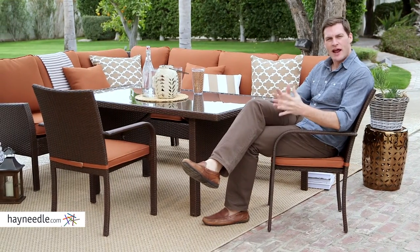The Bellum Living Devon Dining Chair is a wonderful piece and great on its own, but consider adding it with other pieces from the Devon Collection to complete your set. All of which can be found at HeyNeedle.com.